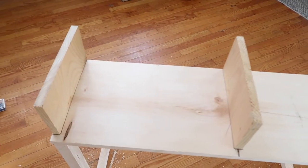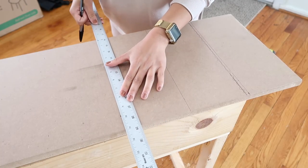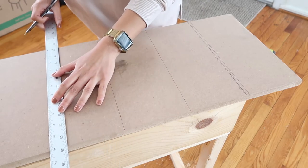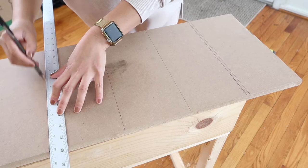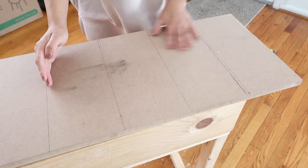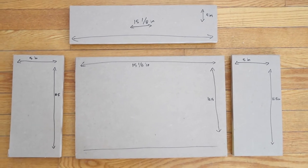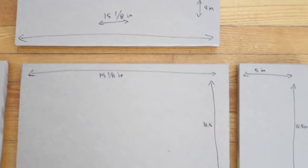Once the dividers were attached, it was time to make the drawers so they could fit in perfectly. For this piece I'm using particle board, which is super inexpensive — I think it was about $2, and you need two of them. I'm measuring the sides of the drawers here. You need four side pieces total, since they go on each side of each drawer. The measurements are 15 and an eighth inches wide, and 10.5 inches on the other side — and all of these should be the same for both drawers.